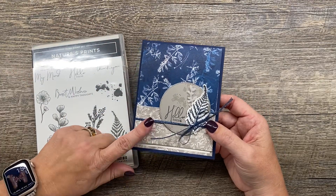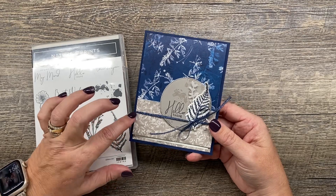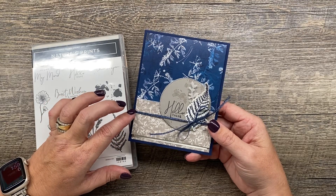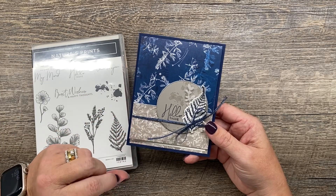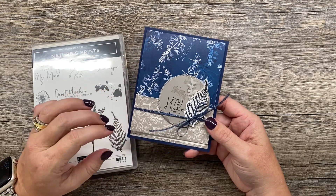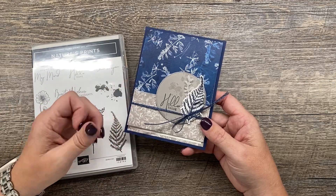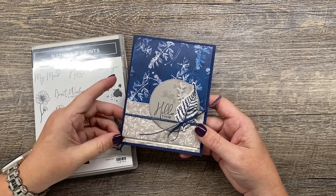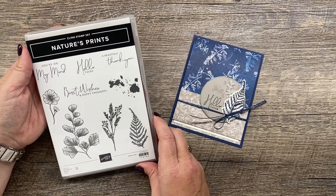It's also part of a card challenge that I have going on in my Stamping with the Creativity Cave Facebook group. Come on over and join the challenge and check this project out — you'll see another example of it, you can create your own and share it with us. So let me show you how I created this.